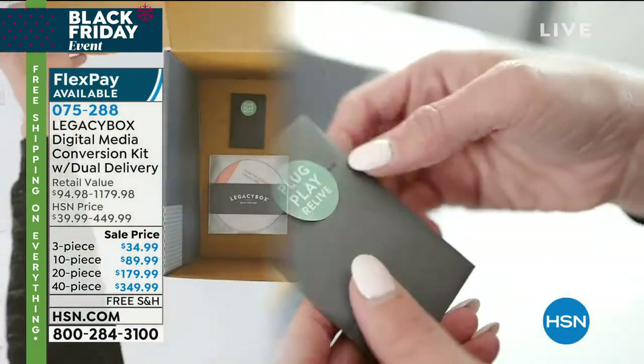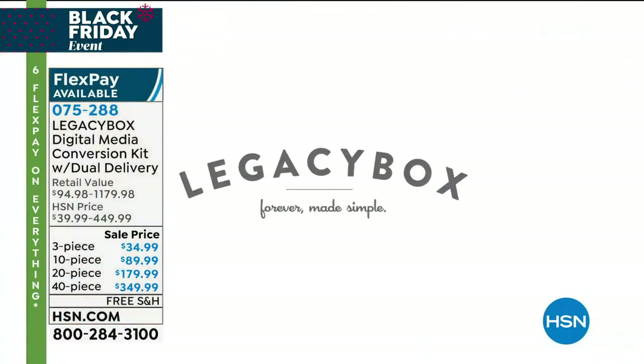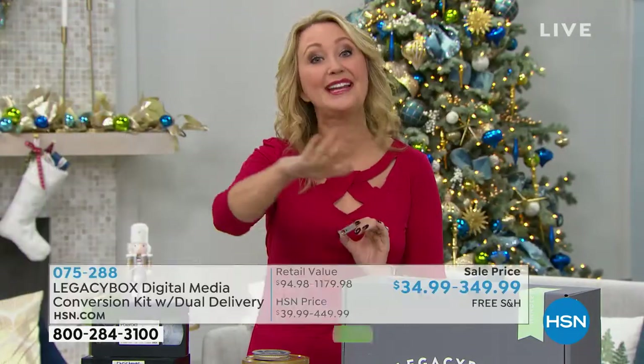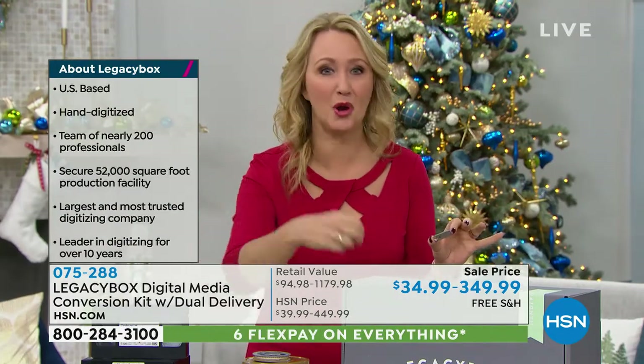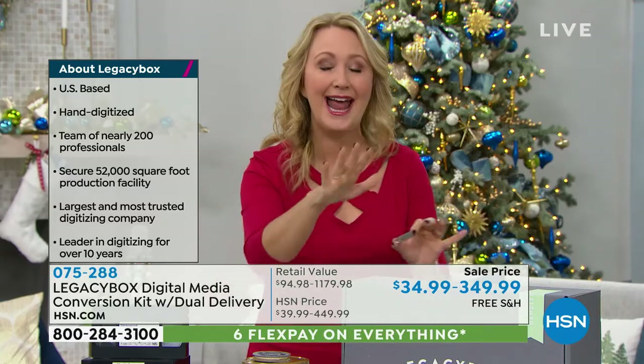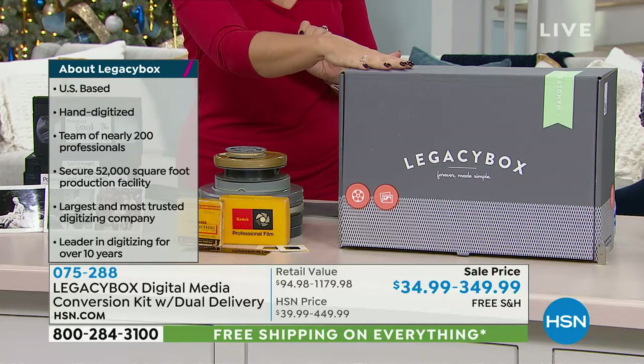This is the simplest, easiest mail-in service — the easiest way for you to digitize your precious, degrading-by-the-second family memories. You get the Legacy Box home, and you can even gift this to someone this holiday season — there's absolutely no deadline to use it. Simply go through your home, start filling the box, then mail it. It's free shipping both ways via UPS.